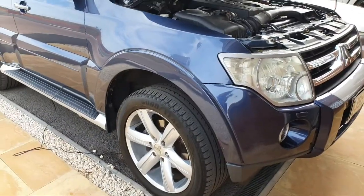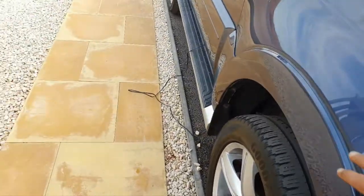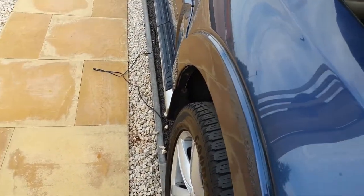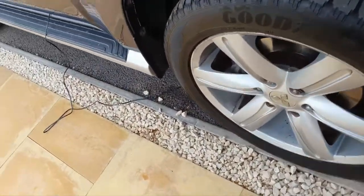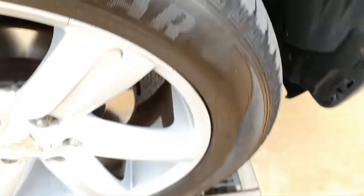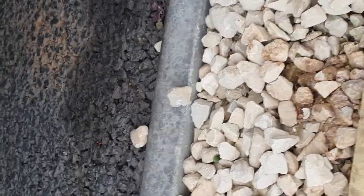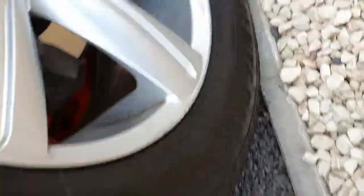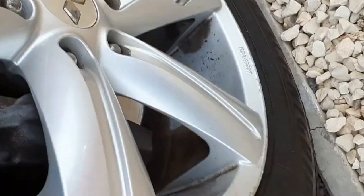The washer bottle on the Mitsubishi Shogun is located in the most convenient place — at the top of the wheel arch. That means the driver's side wheel has to come off, as well as all the clips on the inside. We've got the car jacked up and for safety on an axle stand as well, so let's get on with removing the driver's side wheel.